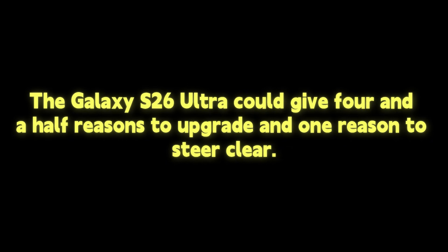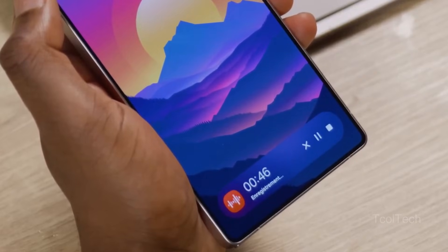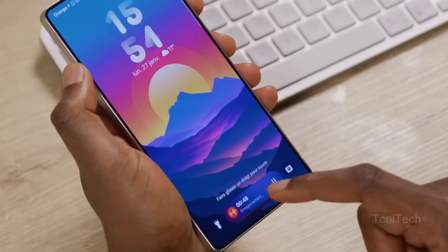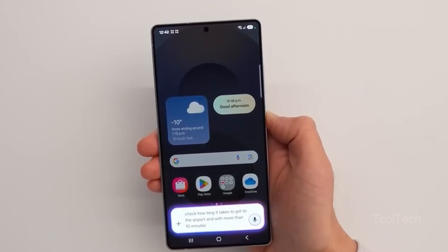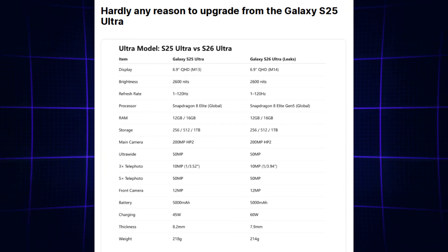The Galaxy S26 Ultra could give four and a half reasons to upgrade and one reason to steer clear. The Galaxy S26 Ultra will have only minor enhancements over the S25 Ultra, according to Ice Universe, the go-to leaker for upcoming Samsung goods. In one department, the phone might actually take a step back.